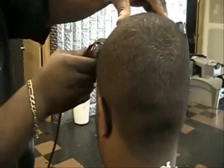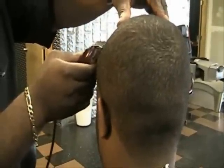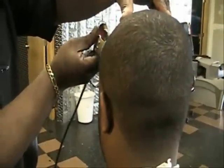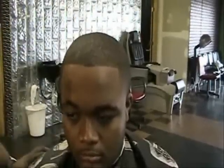The cleaner and drier the hairline, the easier it is for you to get a sharp, crisp line. As you can see, we just lined him up real quick — that's just the outline. I don't want to go too deep, I don't want to keep going back and forth on it, I don't want to take the line back. All I want to do is just make sure that line is basically there.